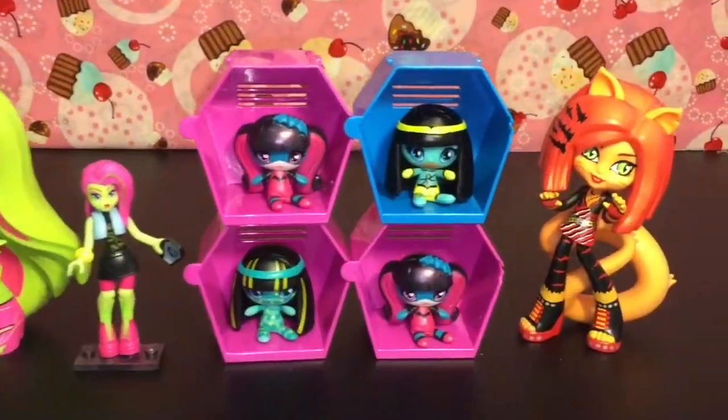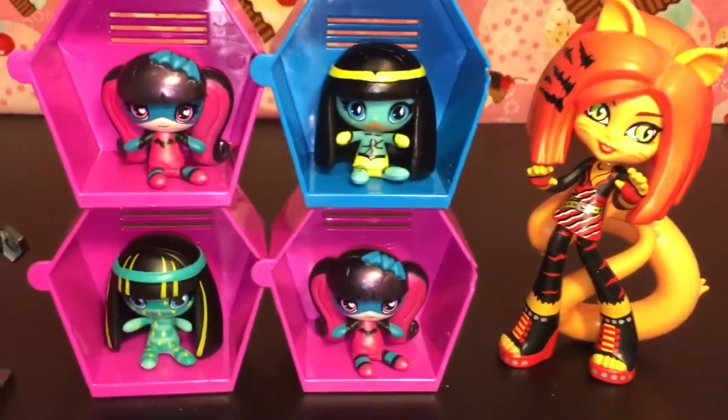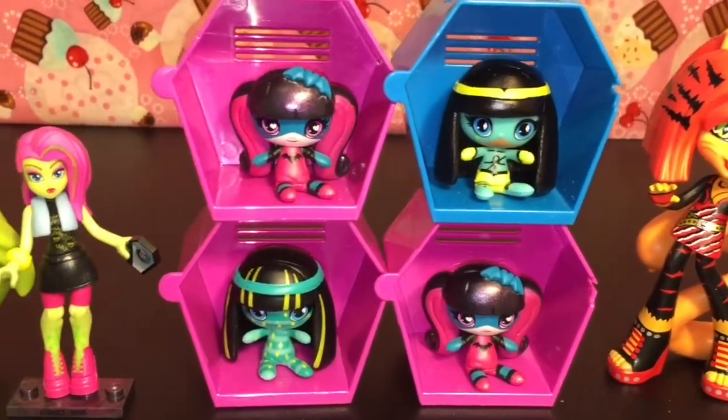So here is another look at all our cool Monster High toys we opened today. Do let me know which ones were your favorites in the comments section below.